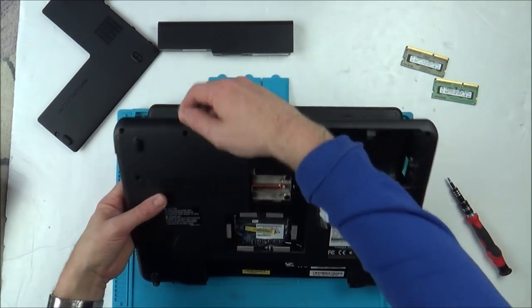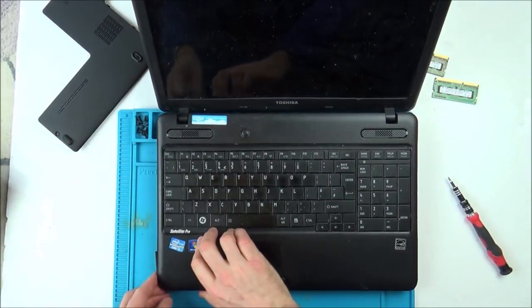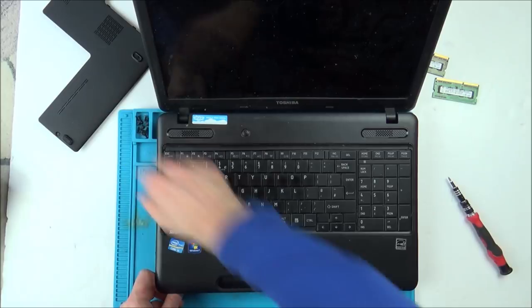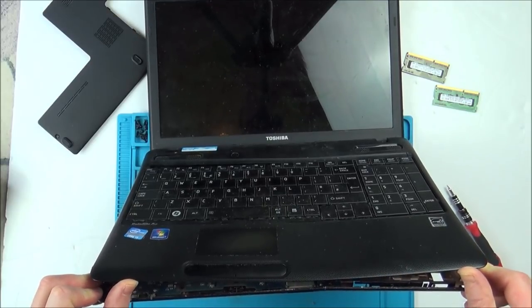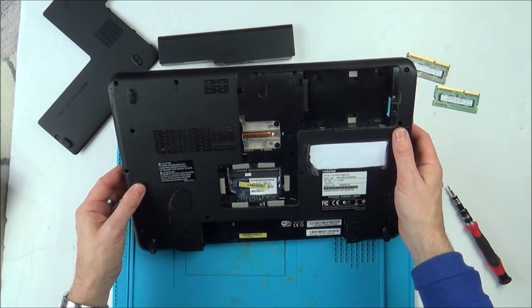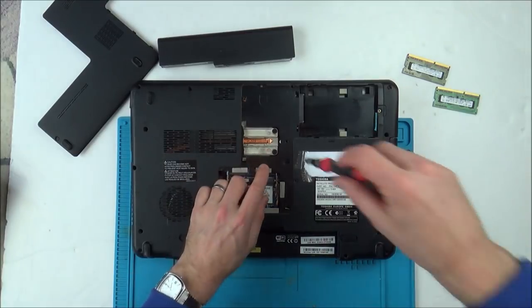All the screws are undone. I thought the back would come off, but it looks like it comes off from the keyboard side. I think I have to undo these big screws here as well.